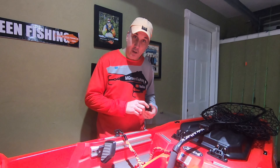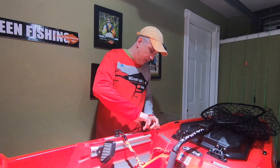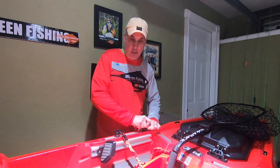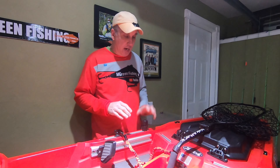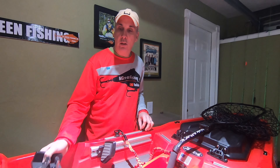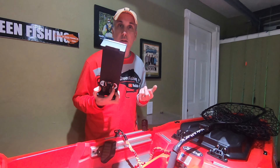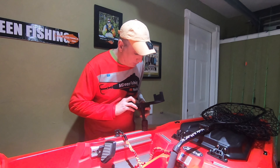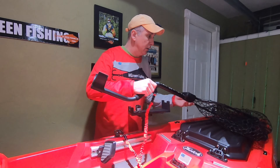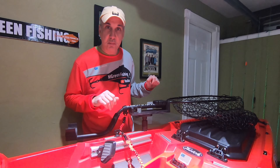So I'll put the gearhead on — these go on very, very easily. I leave the gearheads on the tracks, and what I'll do is take the net and holder and store it in the trunk of my vehicle. Just click it on and it goes on. Pretty simple.